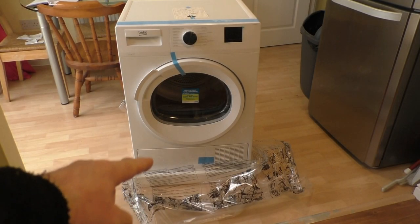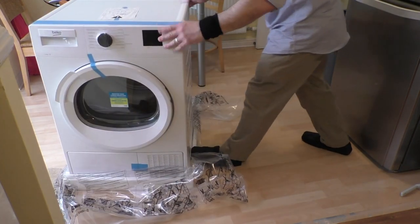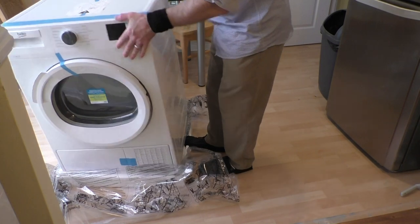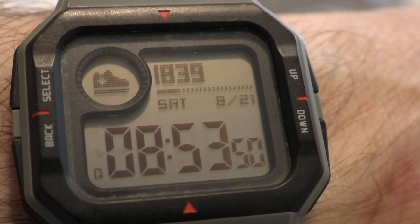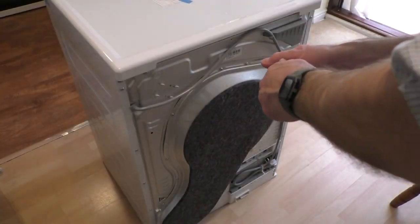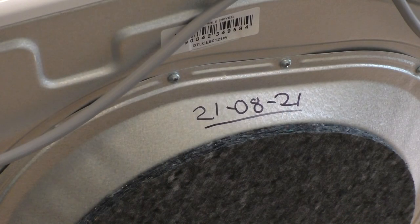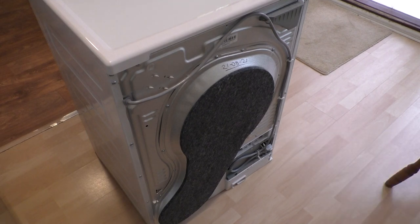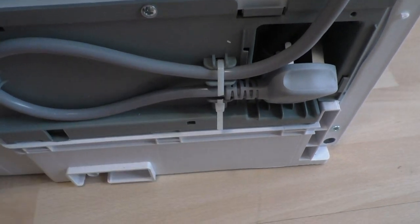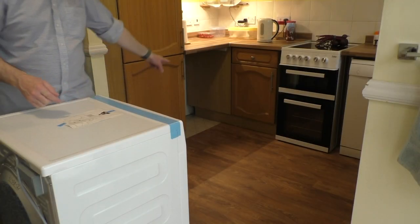Right, now all we've got to do is get it off the polystyrene pallet there and then move it into this hole here and get it installed. So the first thing we'll do is write the date on the back of the tumble dryer — 21/08/21. Next up we'll use some side cutters to get the plug tie released. And now all we have to do is run it over into the hole over there.